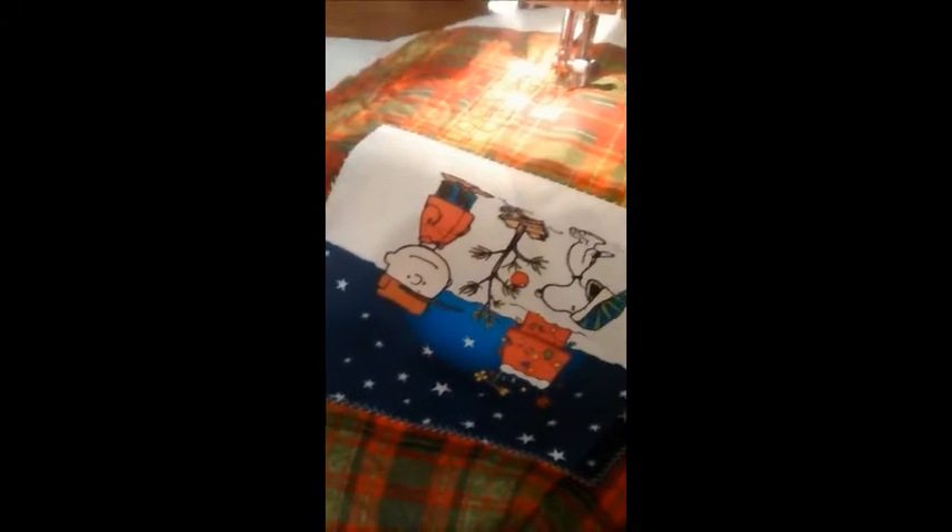What I'm working on right now is going to be a toss pillow. I used a photo transfer and I'm using this plaid Christmas fabric for the front. I just thought it looked a little plain, so I wanted to give it lots and lots of quilting. You can see this stippling that I've done so far.